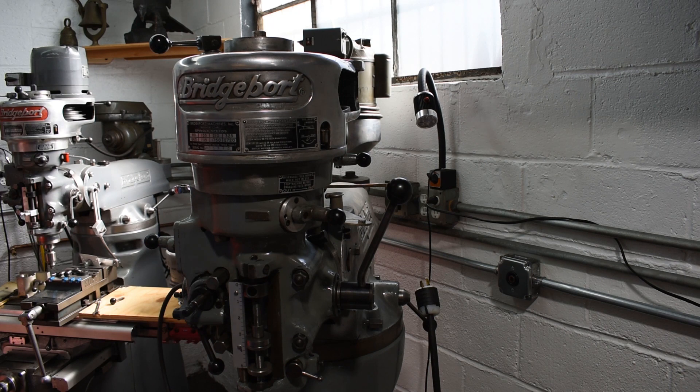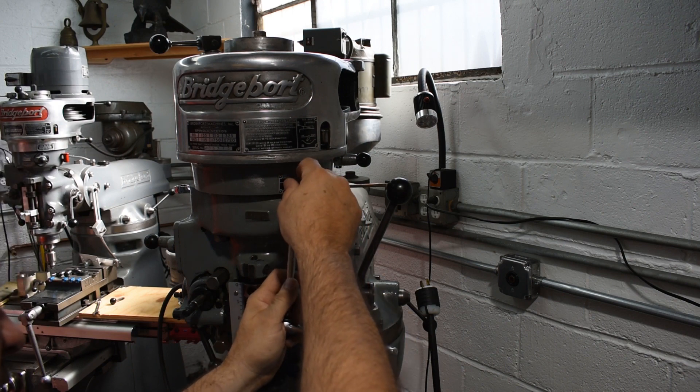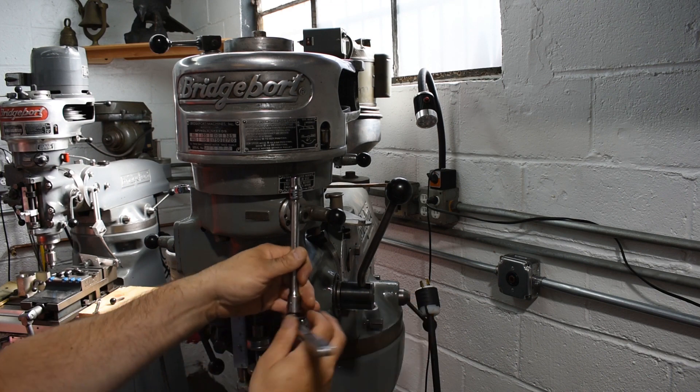There's a little swivel extension — or not so much a swivel, but one that kind of gives you the ability to angle it a little bit.